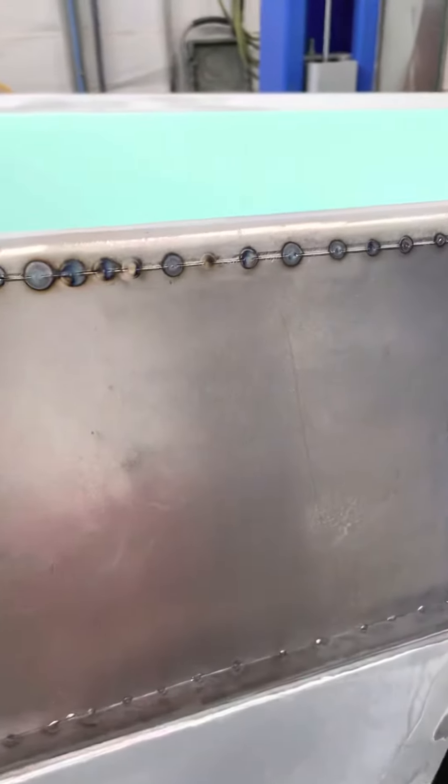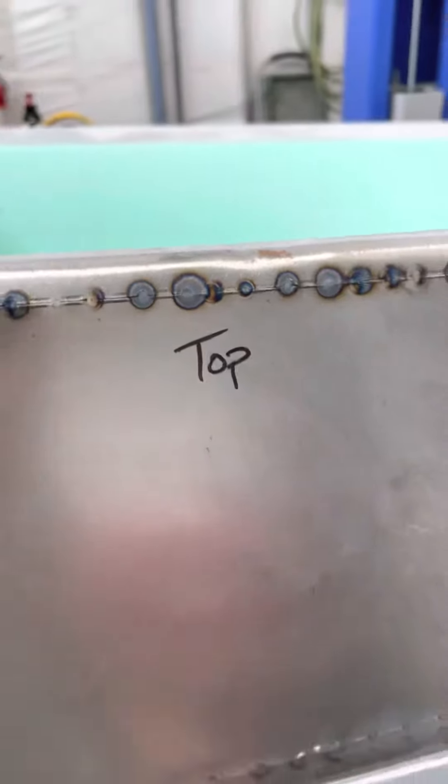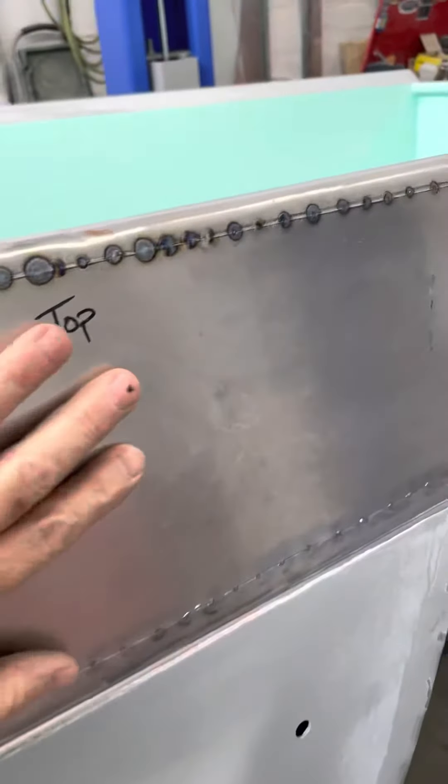But I'm closing it back up, and I just wanted to share with y'all that if you make a tight fit on your metal, it won't oil can.